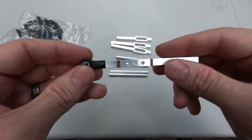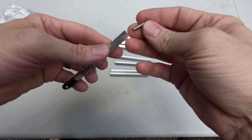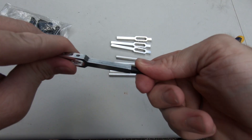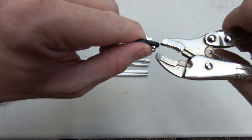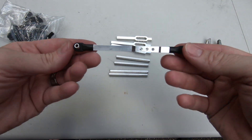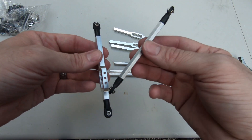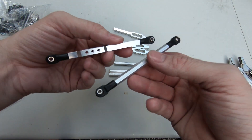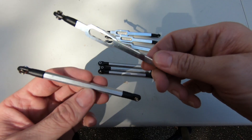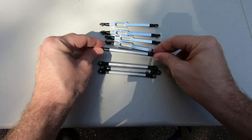Pop the ball in and repeat — that's about 16 times. There's one done. Now we have the top links and bottom links all put together. Let's finish putting everything together before we start taking the truck apart.